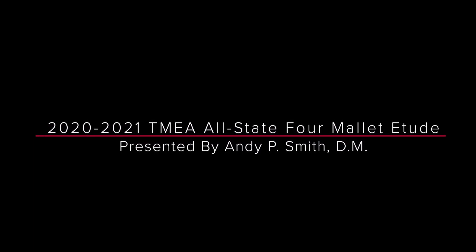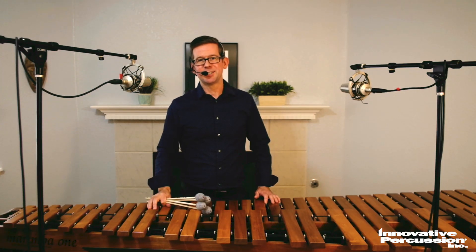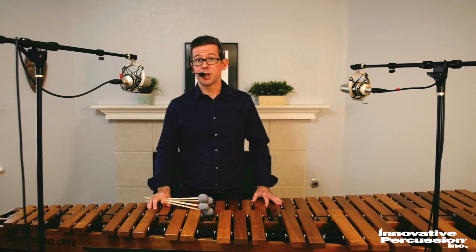Hi, my name is Andy Smith. Welcome to my tutorial for the 2020-2021 TMEA Texas Allstate Etude for the Four Mallet Etude, Mystic Fire, from Julie Davila's Impressions on Wood.